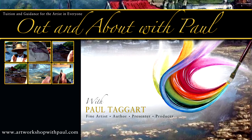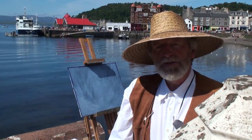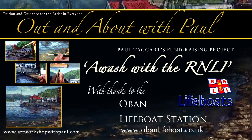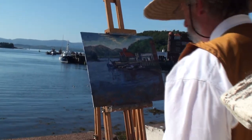Hello and welcome to Out and About with Paul. Today we're in Oban and I'm here by invitation of the RNLI. It's the 40th anniversary of the lifeboat here and I'm here to help them celebrate. Today I'm going to be working on an oil painting and I'm going to do a quick sketch of the harbour in front of me and some of the reflections on the water on this wonderful glorious summer's day.